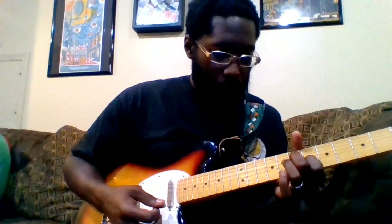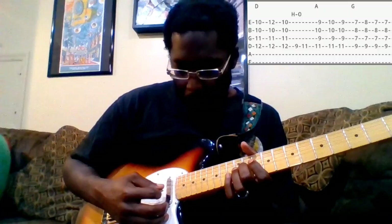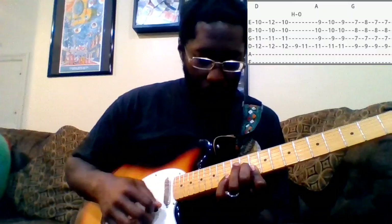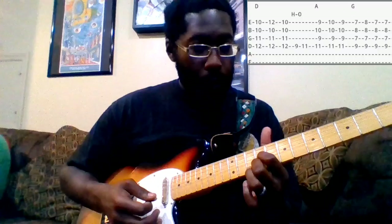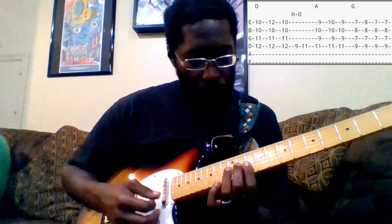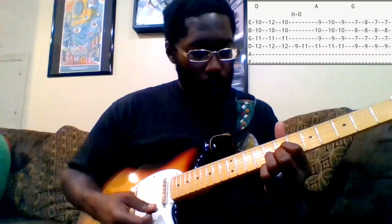So starting on this D — I've got my middle finger on the 11th fret of the G, and I'm barring the 10th fret of the B and the E. Your pinky is going to get a lot of work here. Then we're playing an A — middle finger on the 9th fret of the high E, index finger on the 9th fret of the G, ring on the 10th fret of the B, and your pinky is going to hammer on and pull off on the 10th fret of the E. Then you move the same shape up to the G — just move that up two frets — and again use that pinky finger on the 8th fret of the high E.